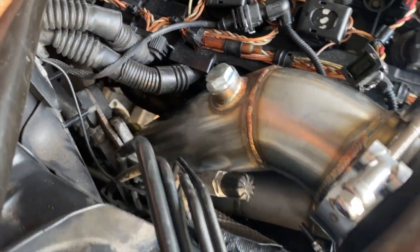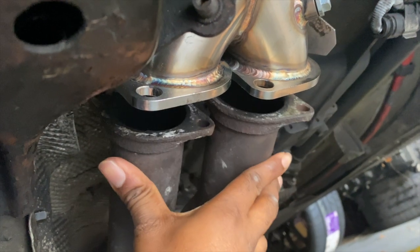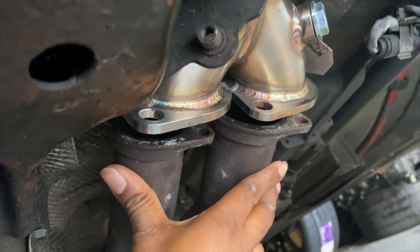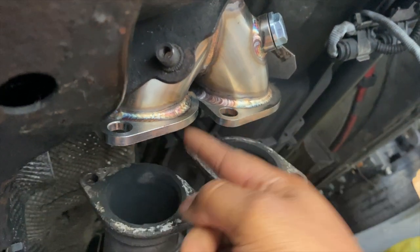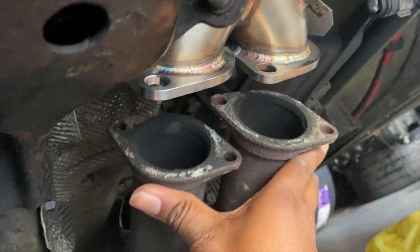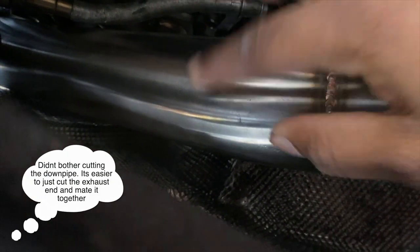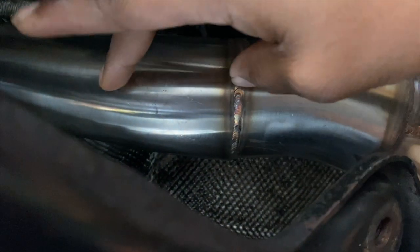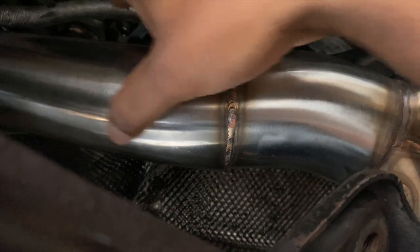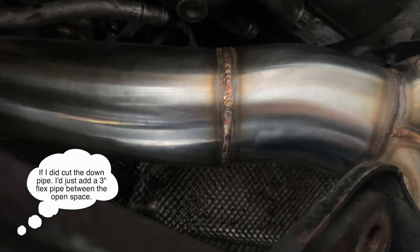I mocked up the downpipe and it fits pretty good, running all the way down without touching anything. But underneath, it really doesn't line up — no matter how you turn it, the flanges are going different directions. It's also a little short on distance, so I'm going to cut it and mount one end up to the exhaust, bring it to an exhaust shop, get the parts measured, fill in that section with another weld, and extend it so it fits perfectly.